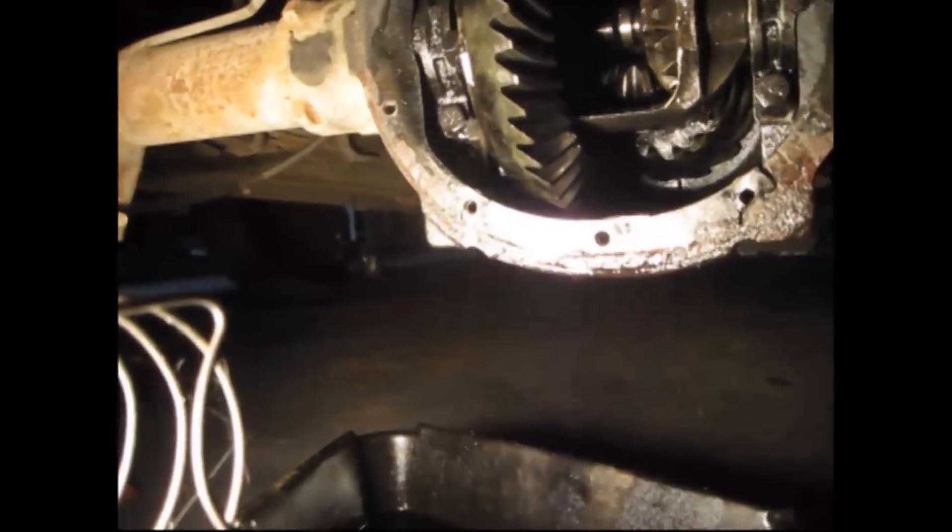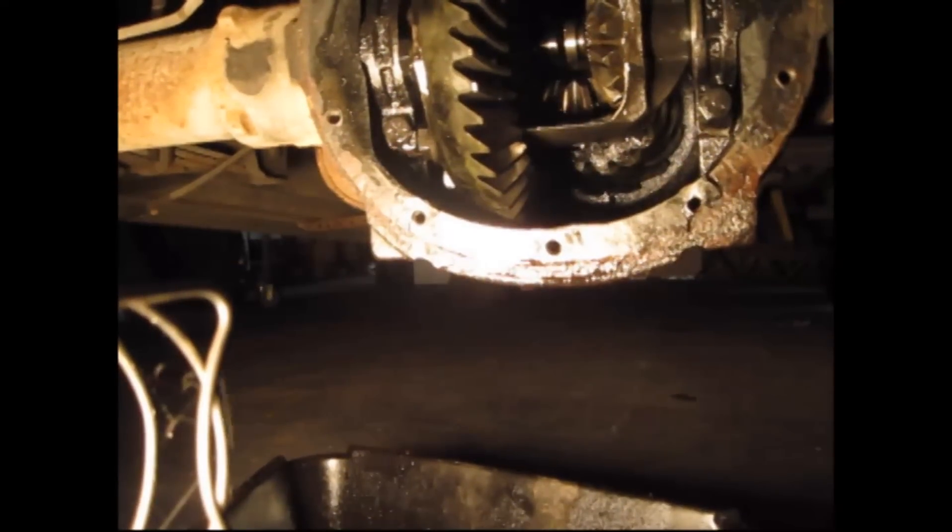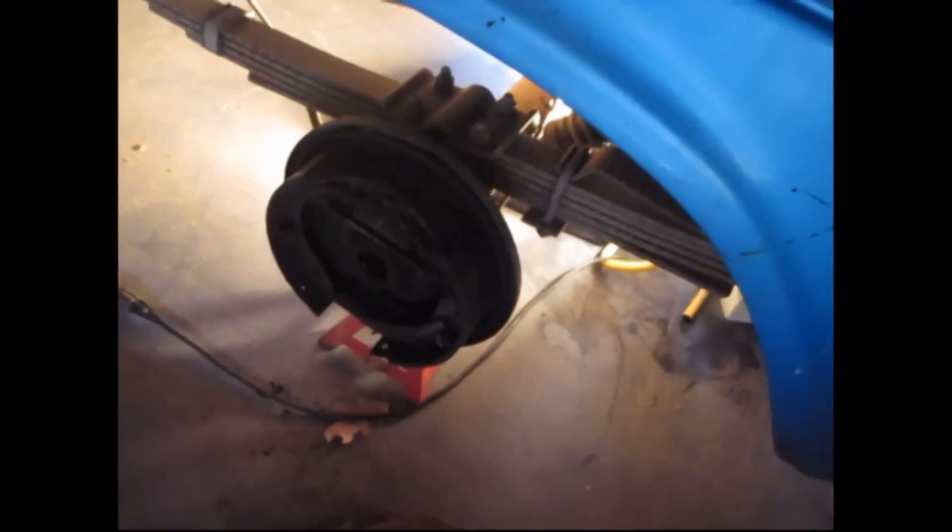So all there is to do now is just pull the axle out. There's no resistance here, so you should be able to pull it out. With all that taken loose, you'll just take it and pull it right out — all the way out. And that's how you pull out an axle. I'll show you some seal replacement, bearing replacement, and then putting the axles back in.